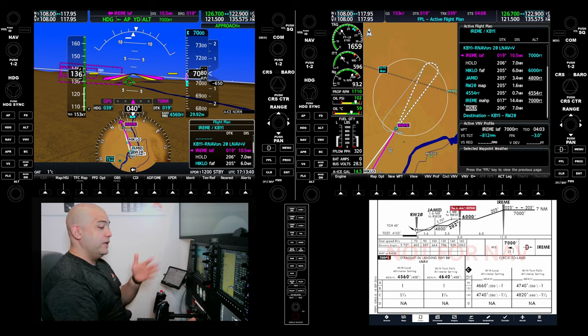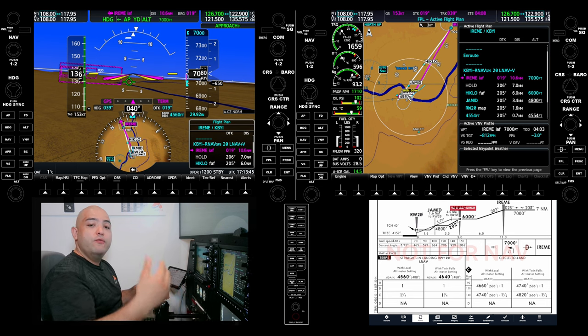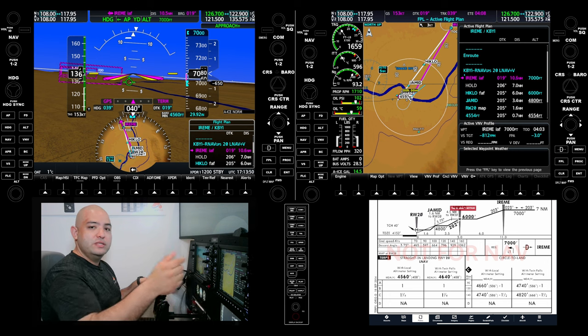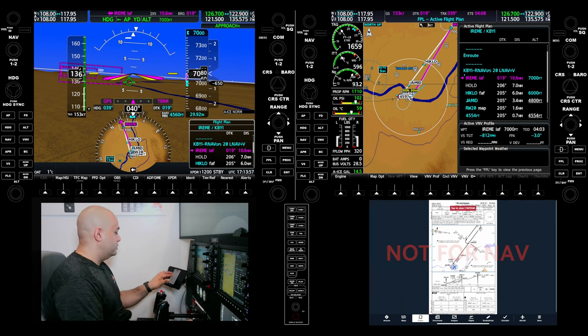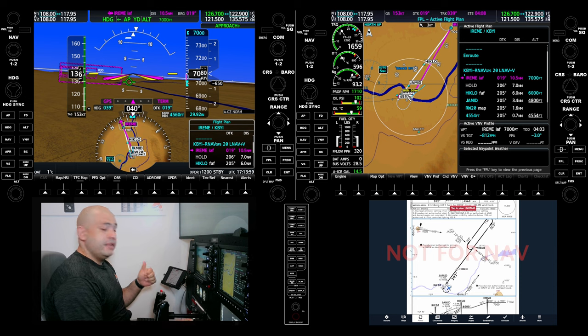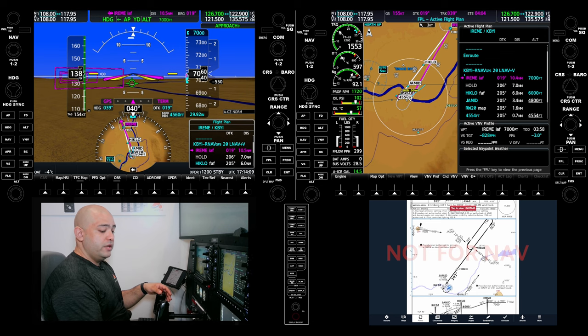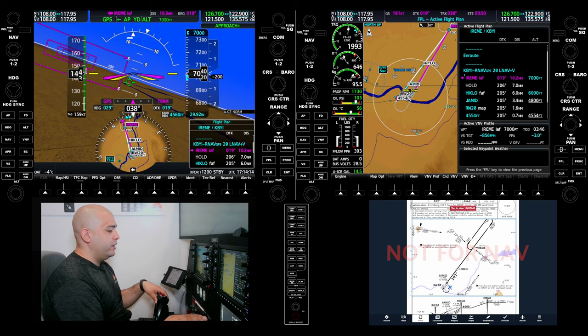We'll come back around, hold, and let Twin Falls know that we went missed. We'll always end the briefing with any questions — I personally don't have any, so let's get flying. I'll stabilize the simulator and I'm going to select NAV so we can start tracking IREME. We have 10 miles.